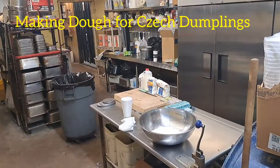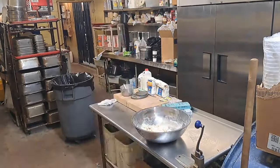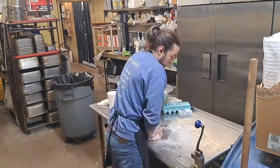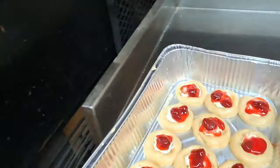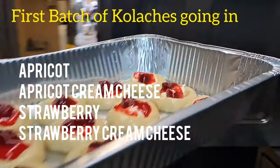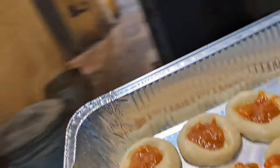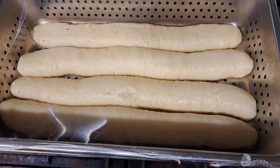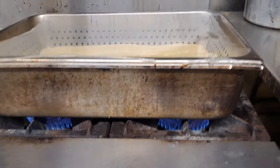Hopefully we have this place packed out. These are the Czech dumplings — they are a steamed dough. You put the loaves into a pan with water underneath, boiling and steaming to cook them.